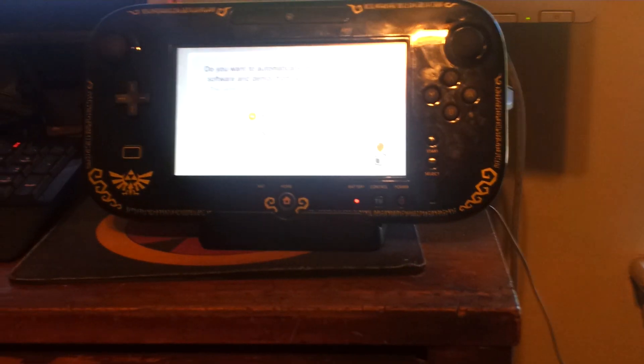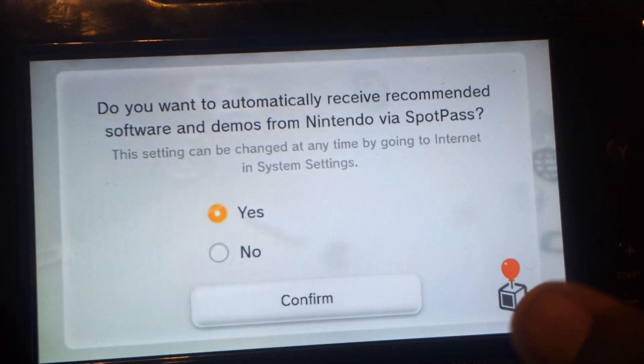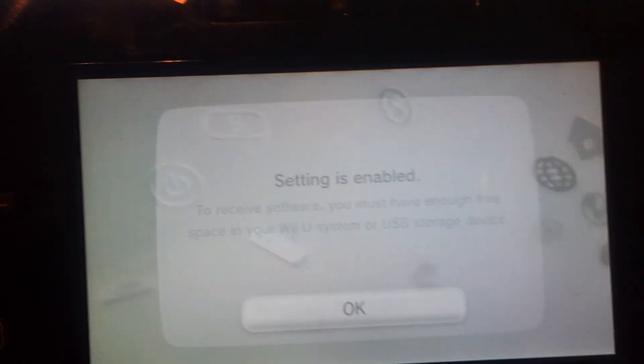Hey YouTube, this is my first Wii U video. We're going to be looking at some of the new features and latest update because according to the release notes, it's pretty cool. First thing is you can get software and demos for Nintendo Spot Pass, which is their online service where they just drop stuff onto your console.